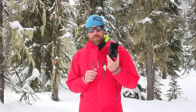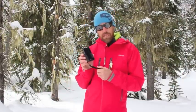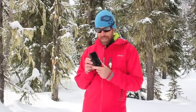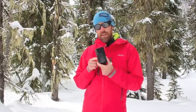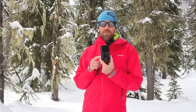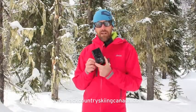The BCA Tracker 3 retails for about $350 and it weighs 215 grams in total; the harness is another 100 grams added to that. The overall dimensions are 11.5 centimeters long by 7.1 centimeters in width and 2.4 centimeters in thickness, and it does have a 50 meter range. An excellent transceiver from BCA — the Tracker 3. For more gear reviews, forums, contests, and everything backcountry, go to BackcountrySkiingCanada.com. Thanks a lot.